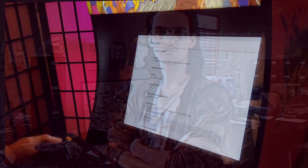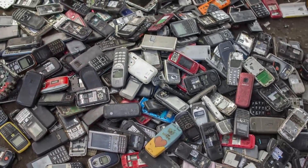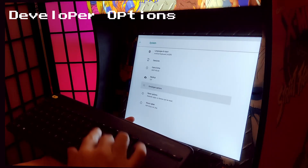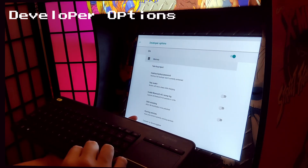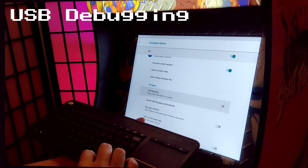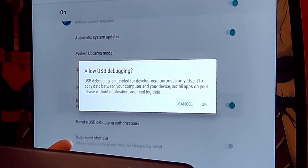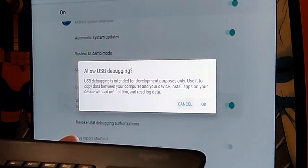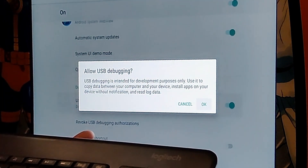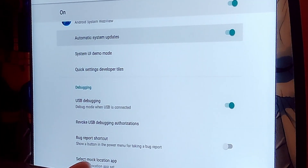We've just enabled developer options — this is a standard set of options available on most Android phones. Next, go down to Developer Options and press enter. Scroll down, and once you get to USB Debugging, press enter. You're going to see a dialog saying Allow USB Debugging. Use left and right to go between OK and Cancel, make sure OK is highlighted, then press OK. You've just enabled USB debugging.